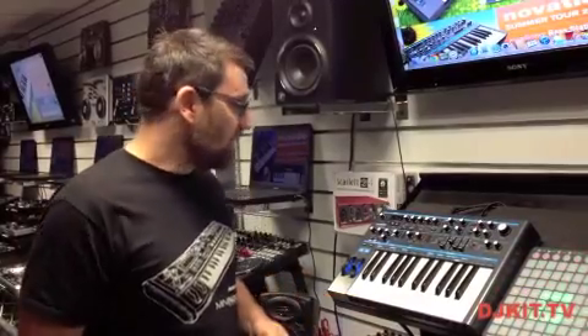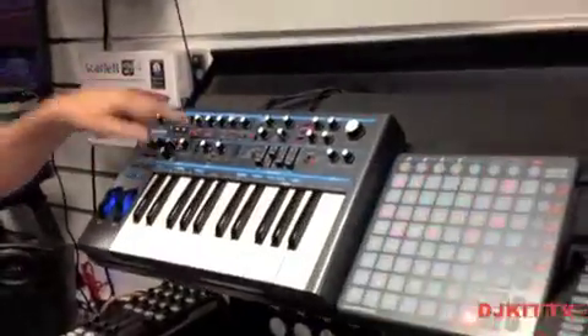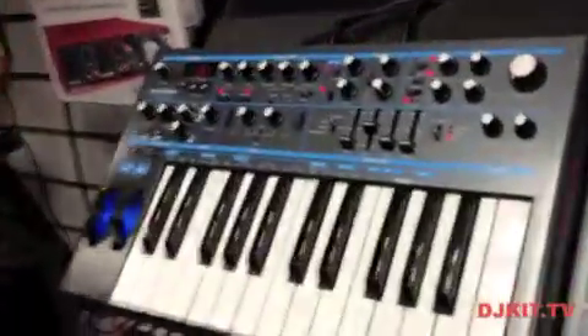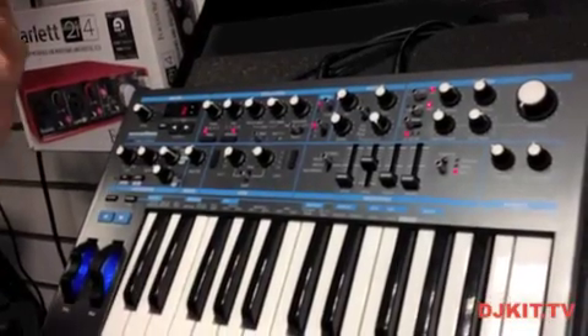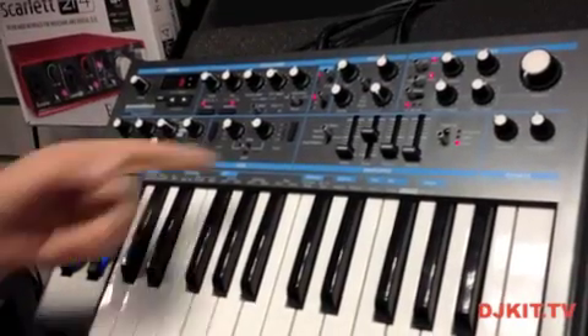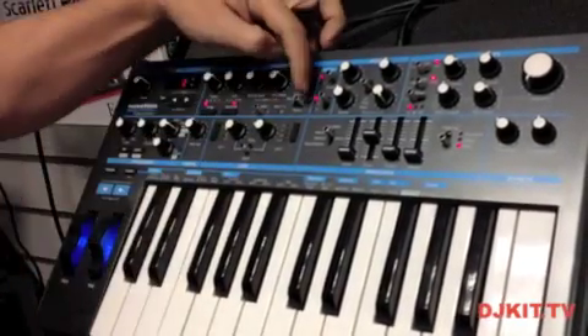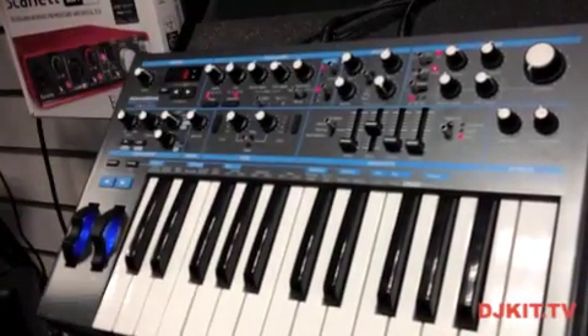It's a completely analog signal path and we have two independent oscillators. We have an oscillator control section with a number of different waveforms: sine wave, triangle, sawtooth and square wave. The square wave also has pulse width, so we can vary the pulse width and modulate it with LFO 2, and we can also use one of our modulation envelopes.